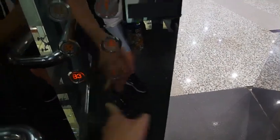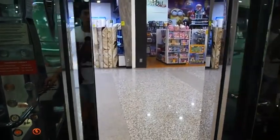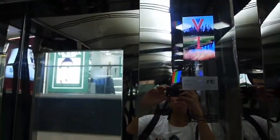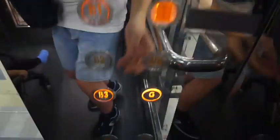What floor? I think G. LG is the one that has a lot of restaurants, right? Yes.